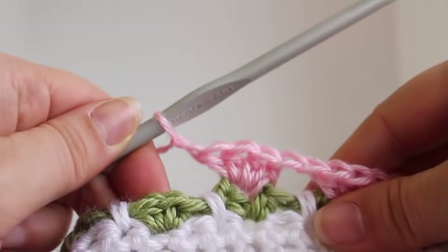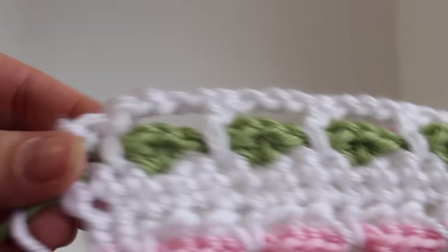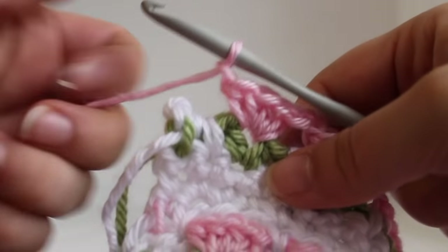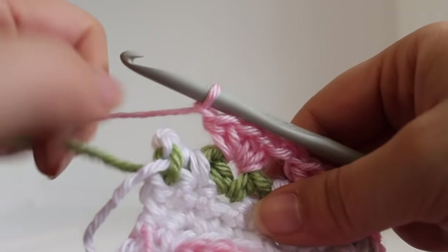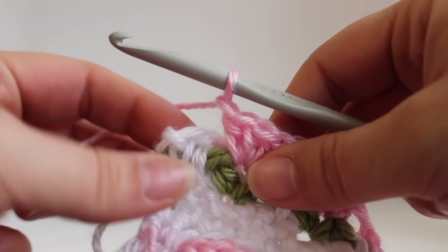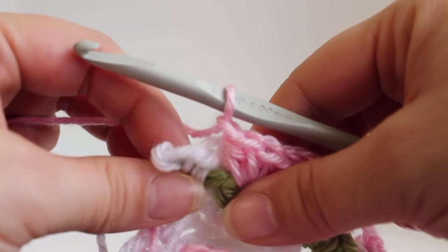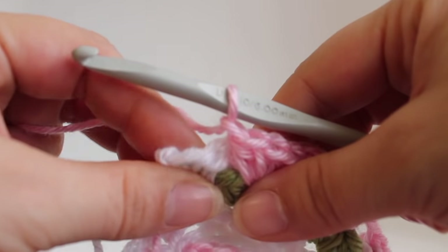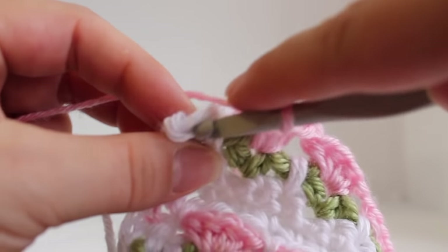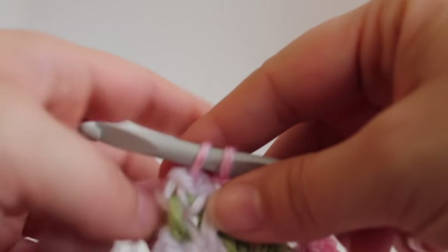You can continue repeating that across to the end of the row and I'll meet you there. Here we are at the end of the row. I've just finished with my last chain 1. To finish this row of work, we're actually going to be working in our master color. In the last single crochet, we're going to work a single crochet, making sure to draw up your master color.